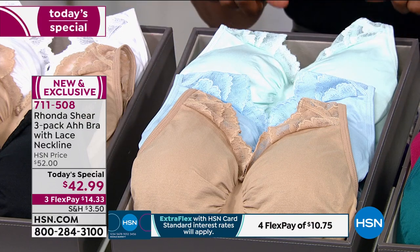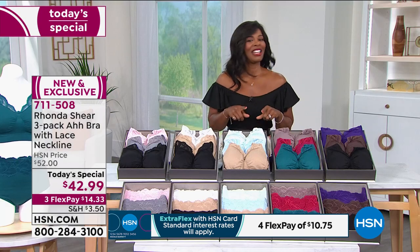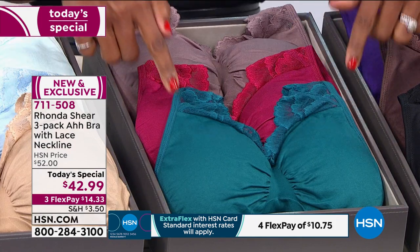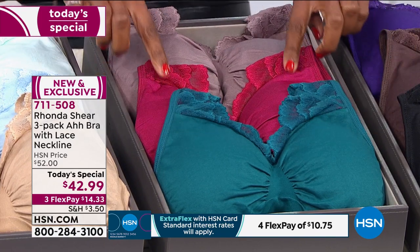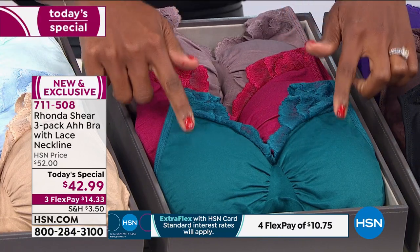This is a great way to let the summer carry on even into the fall and winter. This set is in mocha, berry, and bottle green — very beautiful. They kind of have a jewel tone effect to them, so if you love jewel tone colors, you're going to love mocha, berry, and bottle green.